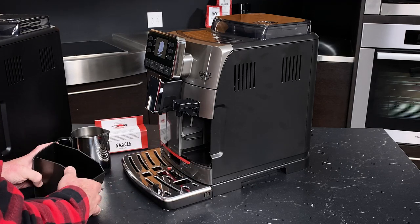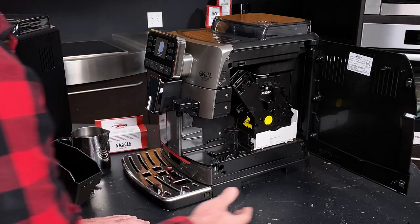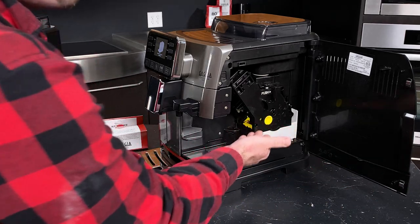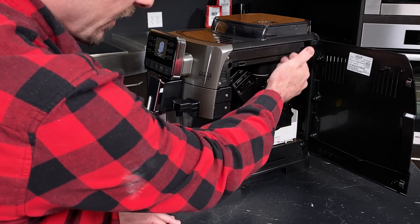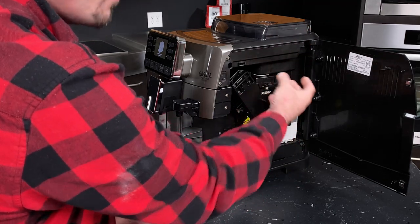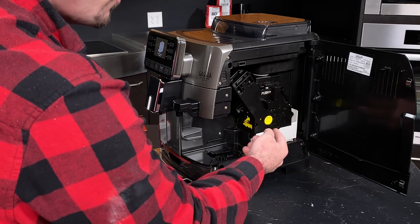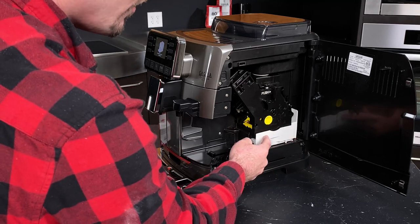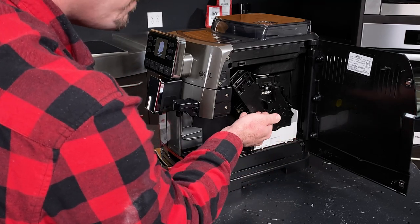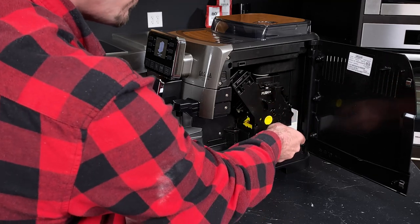With the dreg drawer out, we can open the access door on the side, which gets us to the brew unit. This is where your coffee is actually brewed — we grind up here and it gets dispensed into the group, where it's compacted into a puck and brewed for espresso. One of the great things about the Cadorna series is a nice catch tray that goes under the group. It's not uncommon to see some stray grinds or water on the inside as a byproduct of brewing.